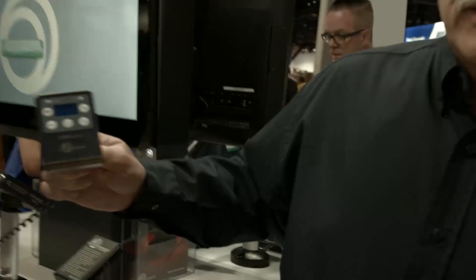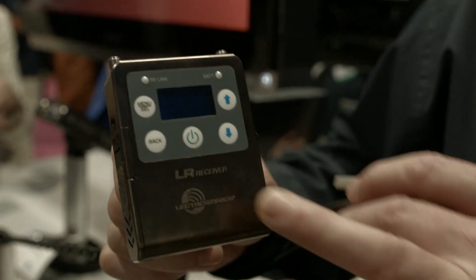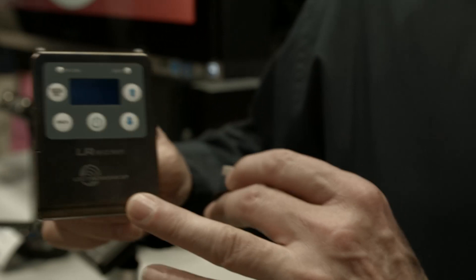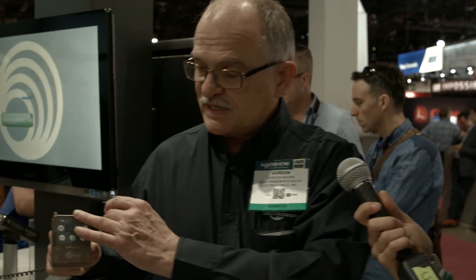Let's go check out the other receivers. This is the new LR receiver — a wideband receiver with 3,000 frequencies to match the transmitter. It can go on a camera, has an LCD display, and has a built-in scanner. When you arrive on site, you turn on the scanner, find an empty frequency, and drop right in. Then there's an infrared sync to sync it up with the transmitter — a fast 90-second setup and you're ready to go.